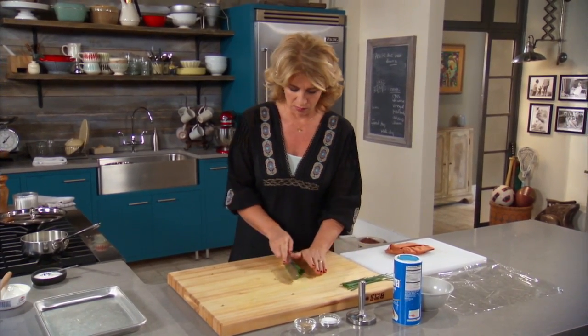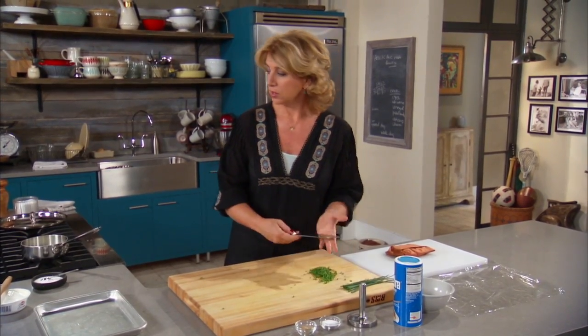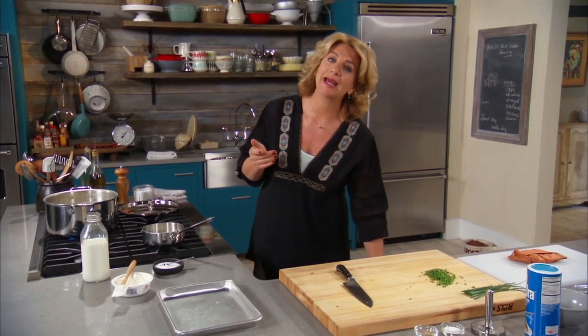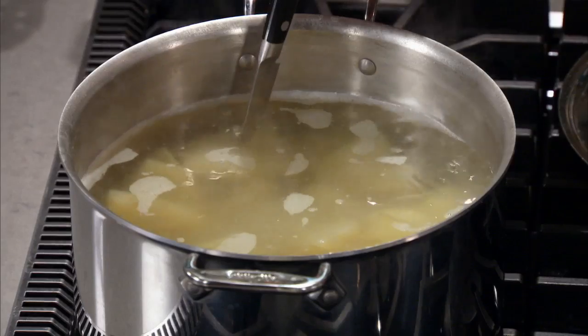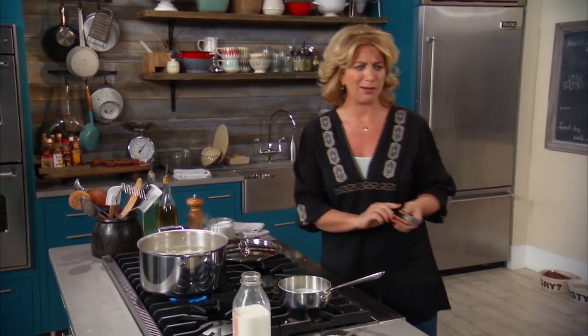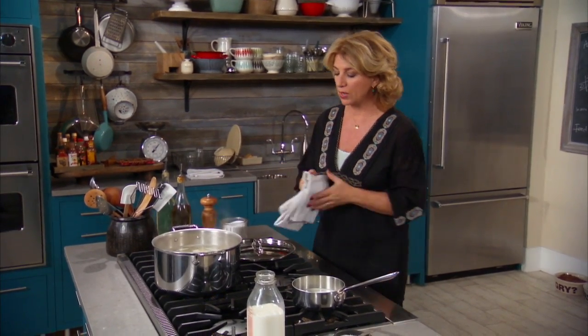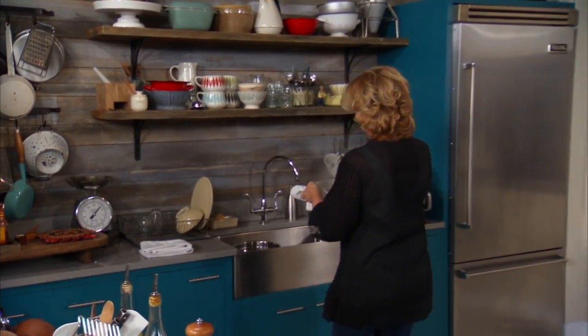I think the potatoes are all ready. I've got to make sure that they are cooked enough. Just the other day, I was making baked potatoes at dinner, and I took them out of the oven and thought they were absolutely fine. But when I got them on everybody's plate, they were too hard. So I just pressed in there and I can tell that it's tender enough.